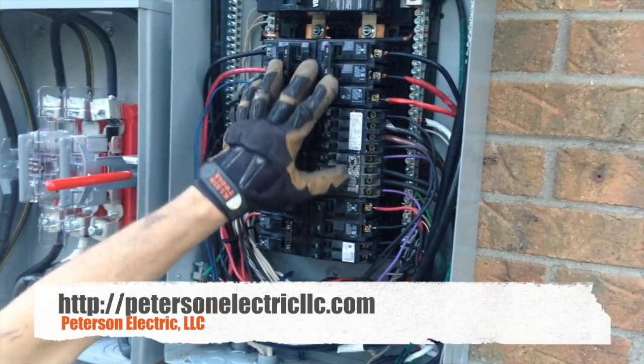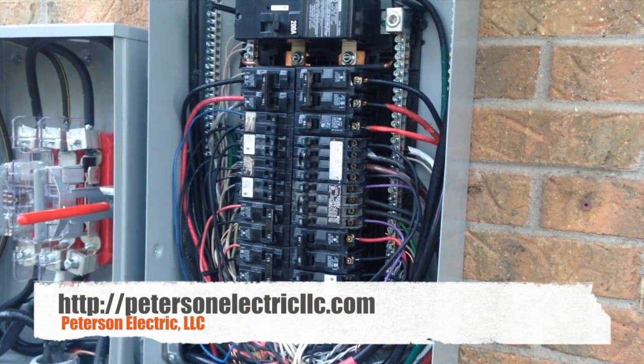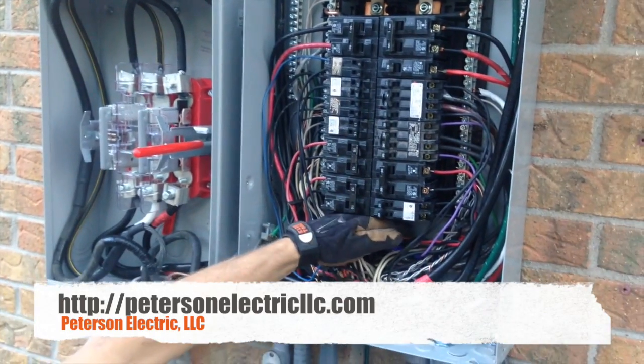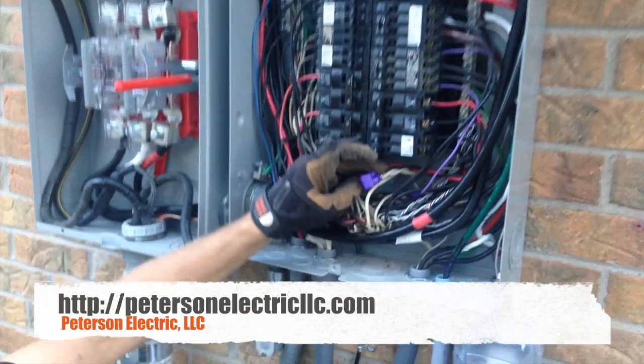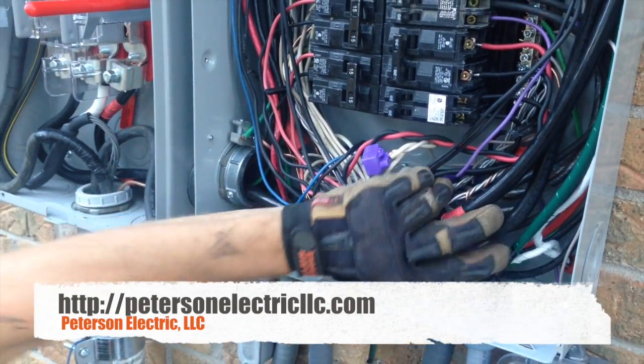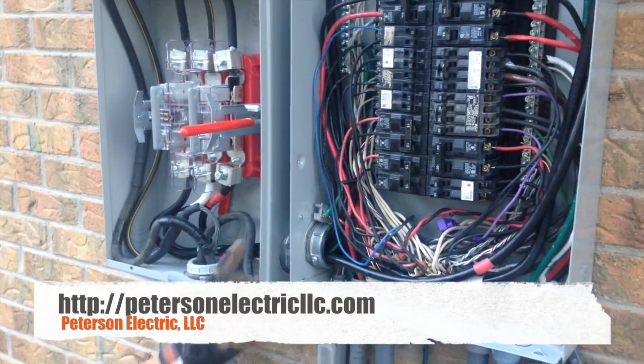Like I was saying about these tandem breakers and full breakers — there's a lot of halves and fulls in here. They still have 11 more spots. If I quad up these breakers, these 50s and 15s, we can get them another 11 more circuits. We made sure we had aluminum-copper splice connectors for the ones that were really short. We've got luma-cons in there and a few twist caps as well.